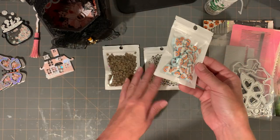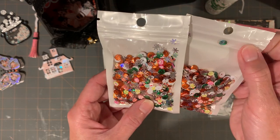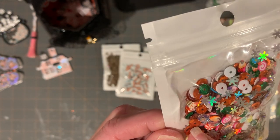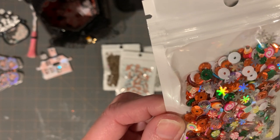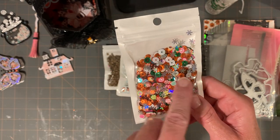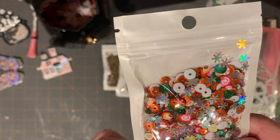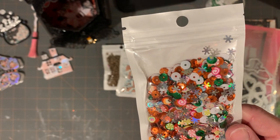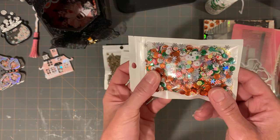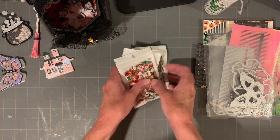I also picked up two of the Christmas mix. I need to let people know — this is orange, not red! I thought it was going to be red, but it's actually a really pretty color. You've got orange and silver and white and green. If you wanted red you might have to flick out some of the orange and add red. I like it, but I expected red so just be aware.